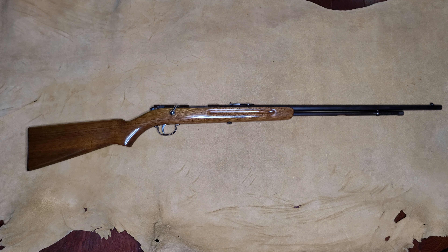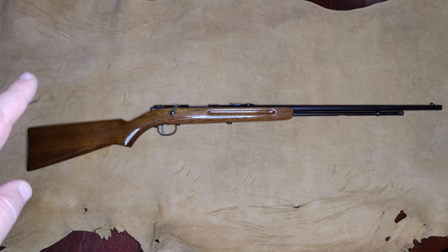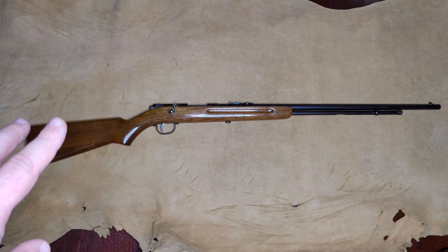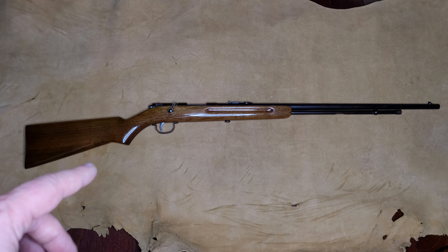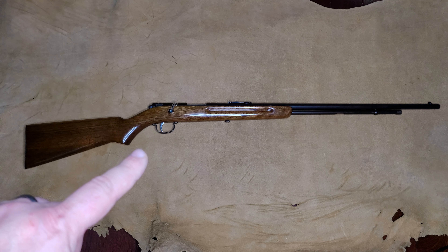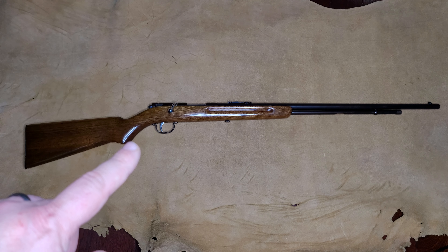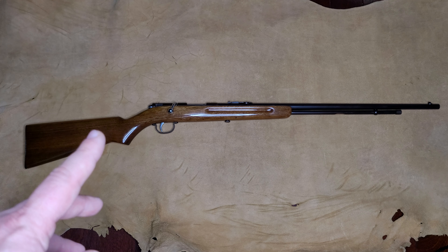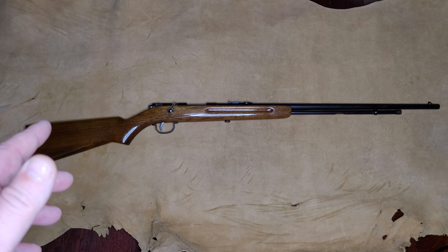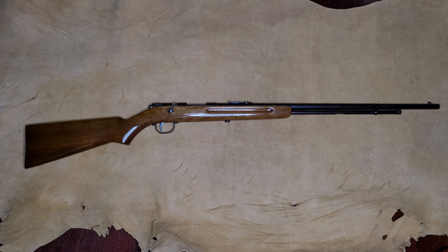Hey guys, Joseph here. Today we're going to be going over a Remington Model 34 that I recently redid. Everything on this firearm is original with the exception of two things: I have upgraded the stock finish — it is the original stock, however I've done a hand-rubbed oil base finish on it — as well as the two original flathead screws that held the trigger guard to the rifle. I updated those to Phillips, because it makes it a little bit safer to field strip and you don't have to worry about jumping out of a screw.